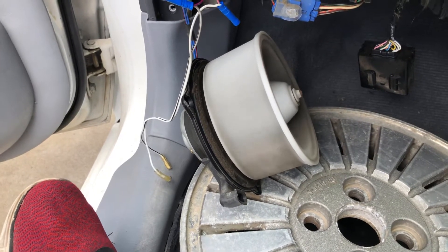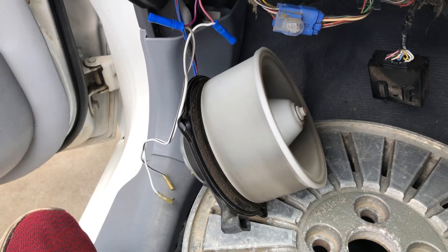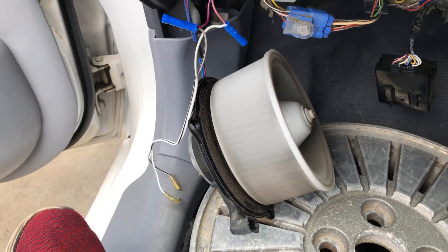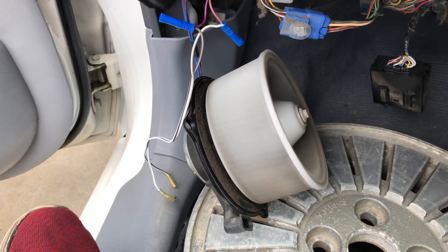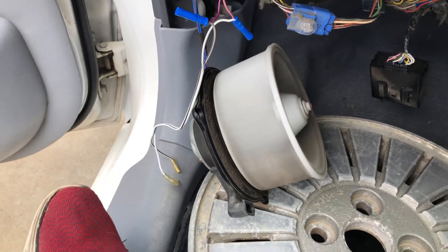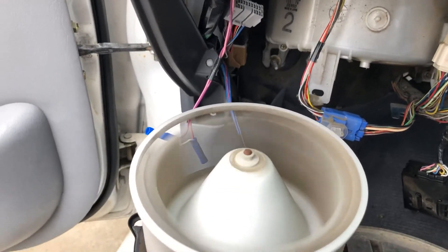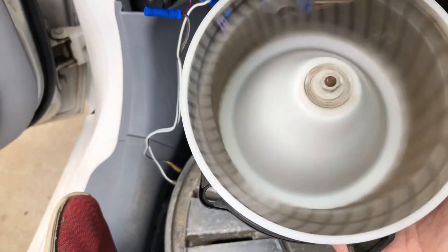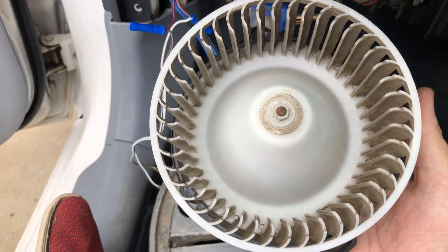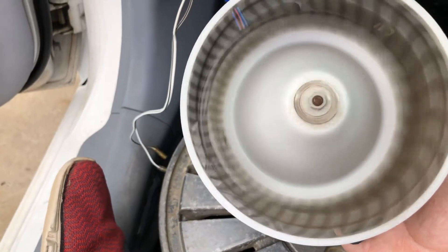Sometimes it feels like it struggles a little bit - it shouldn't be making that much noise, it should be absolutely quiet. You can hear that ticking noise. I'm guessing the bearing is toast. Watch this - it'll actually stop and won't get going again. Give it a bit of a nudge and off she goes. So I'd say the bearing in this is probably toast.